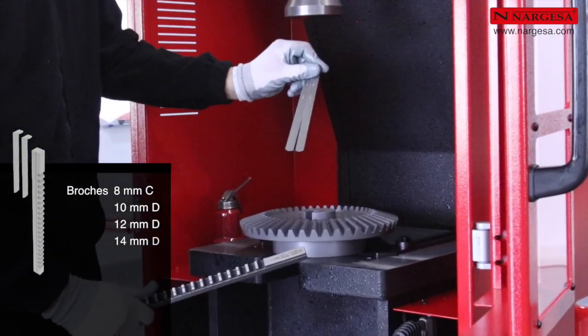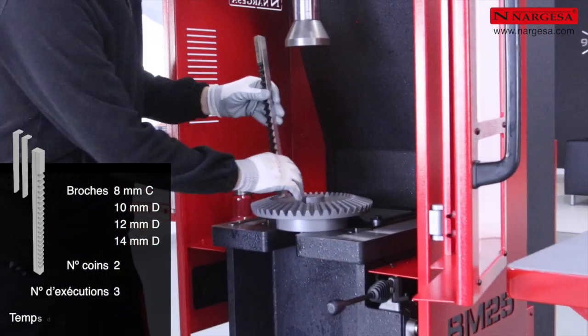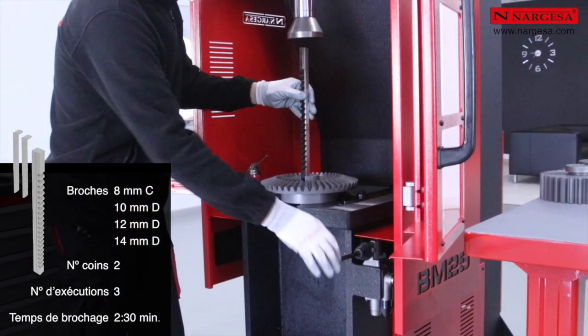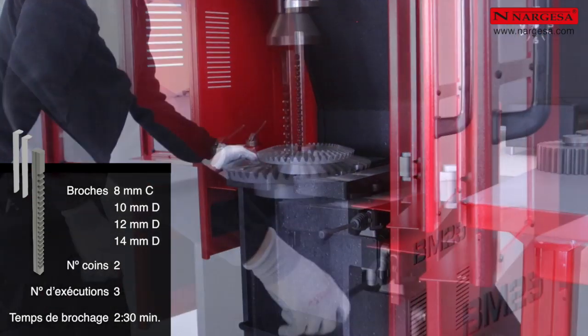Pour les brochages de 8, 10, 12 et 14 millimètres, le nombre de coins est de 2 et le nombre de passages de 3. Le temps maximal de brochage est de 2 minutes et 30 secondes.